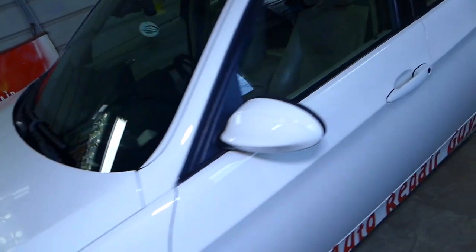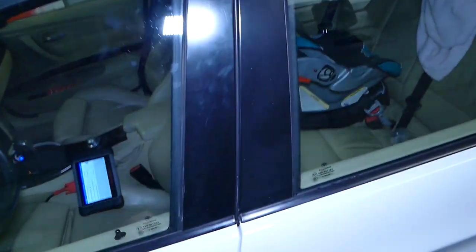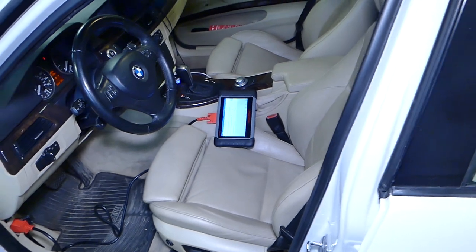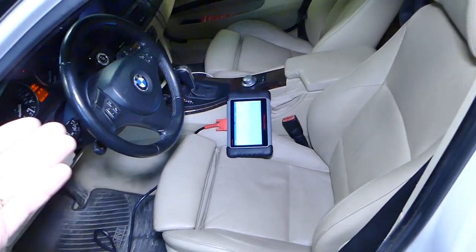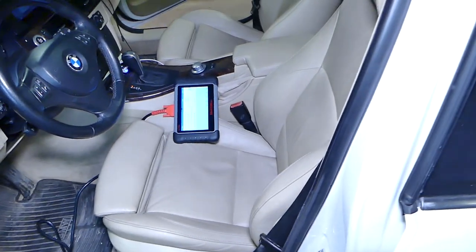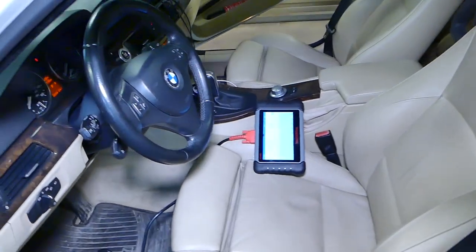Now how can you do that? There is a way to test them with a multimeter and all that stuff, but in all cases you have to disconnect the wiring harness under the seat, and in some cases you have to remove the seat, so it gets a little bit complicated.